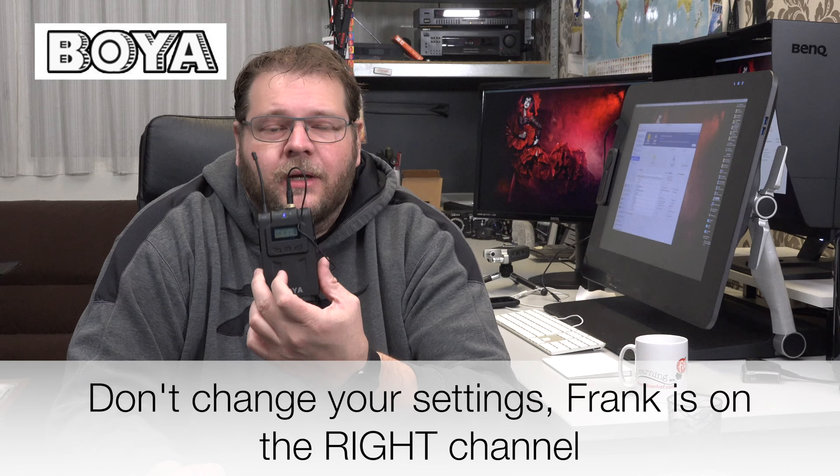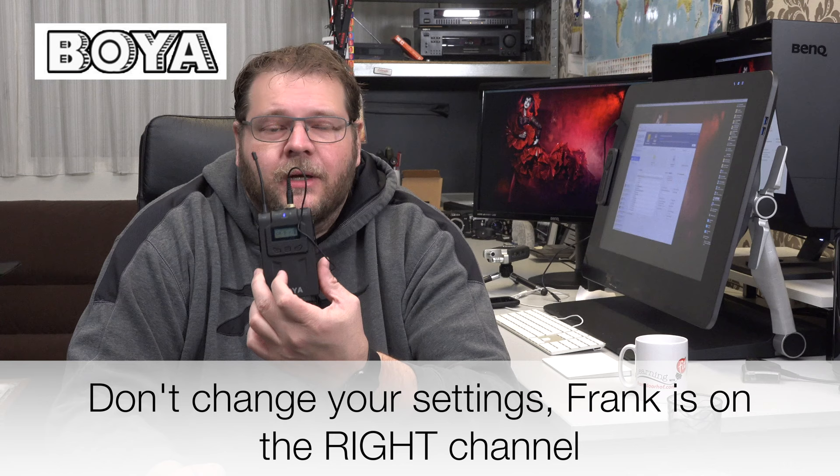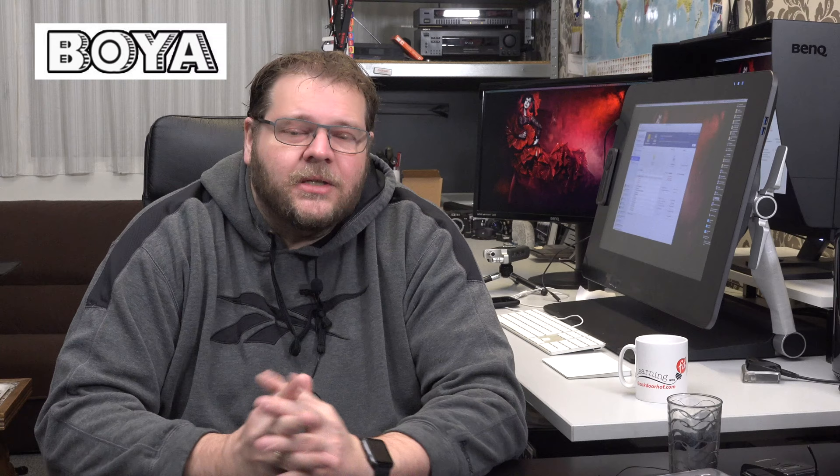Okay so we switched to the Boya set. I am now using one transmitter and I am on channel B. Eniwik is using the other transmitter on channel A. When you record this you will see a stereo signal coming in — I am on the right and Eniwik is on the left. If you mix everything to mono and later find that one voice is too soft or too loud, you can't correct it anymore. But if you recorded one left and one right, you can still correct this in post — in Final Cut, Resolve, Premiere, or any other editing software, you can make a stereo track mono and mix the two separately.